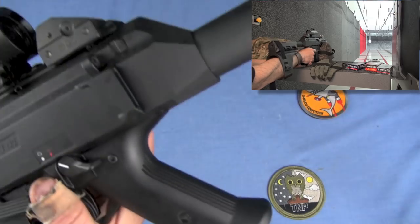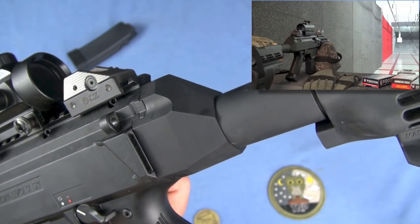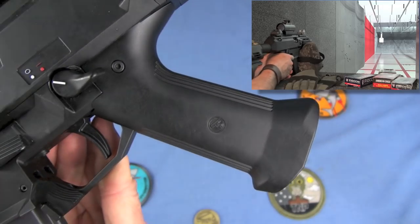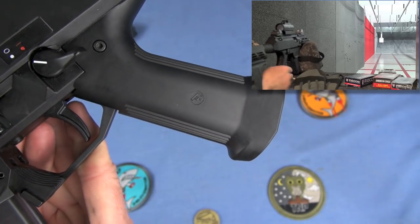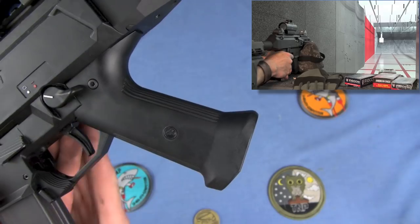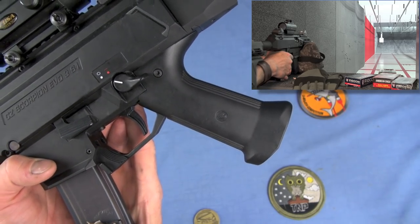Good on CZ for making a very high-quality adapter plate. It fits perfectly — it's easy to put on, easy to screw in a buffer tube. Great job. The grip angle is steep — submachine gun-like — not a lot of traction. You could wrap it with that Brooks Tactical A-grip or put some skateboard tape on it. I believe you can swap it out as well. Some aftermarket parts will be made for the Evo 3, which will help with 922R compliancy.